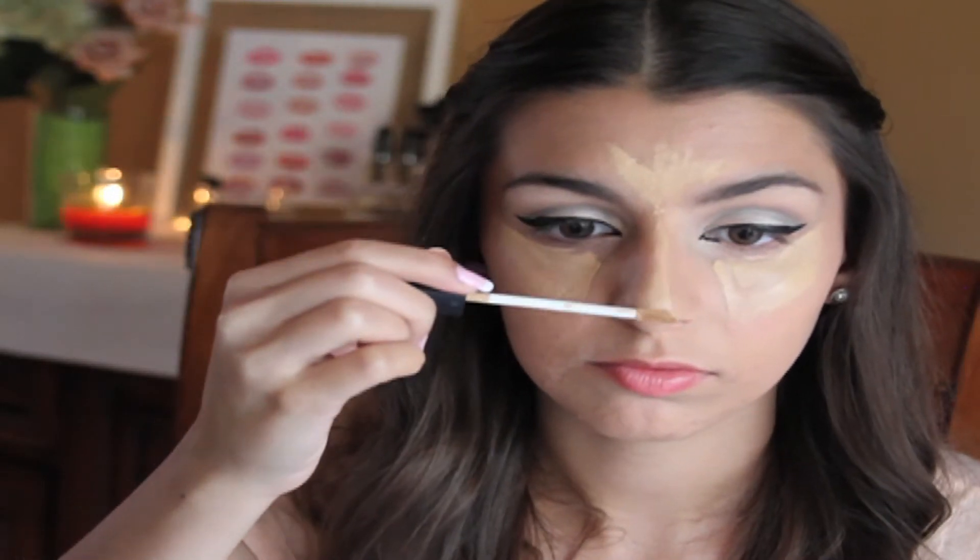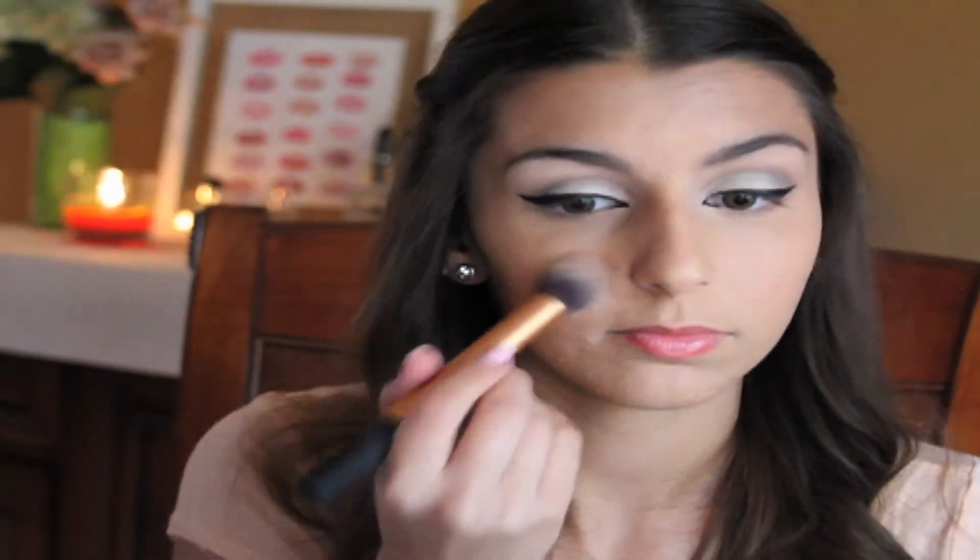Now I'm going to take my NARS Radiant Creamy Concealer in the shade Custard and put this under my eyes, on my nose, forehead, around my mouth, and my chin. Then I'm going to blend it all out with a damp beauty blender. Now I'm going to set all the concealer with the same setting powder I used to set my eyes.